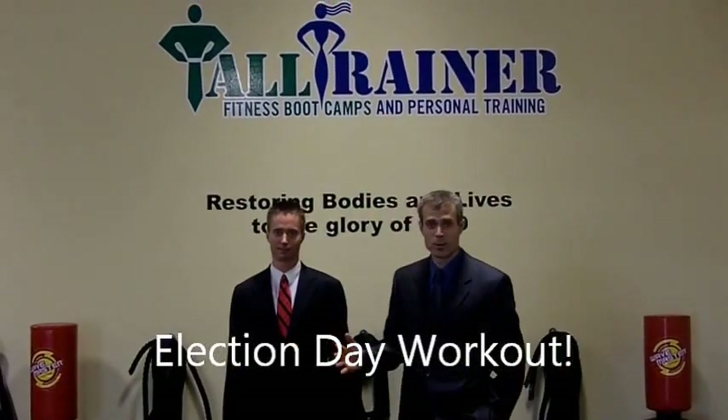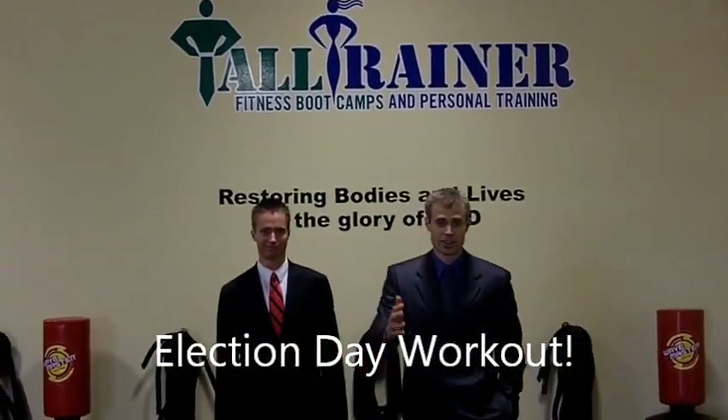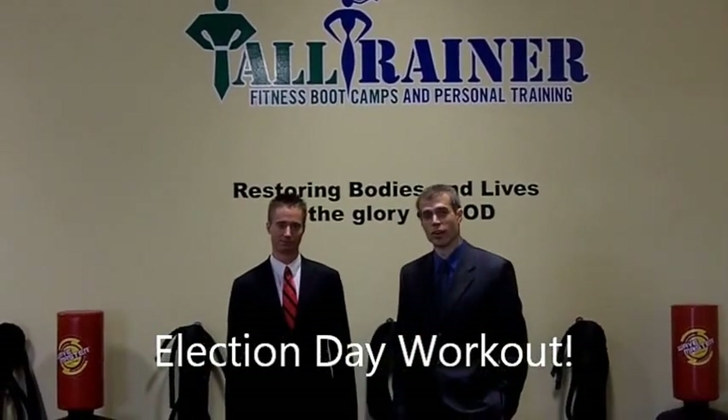Hi, welcome to your election day workout. I would like you to cast your vote for free weights. I think that the best option for an exercise today is going to be based on your own body weight. So the vote today should really go towards body weight.